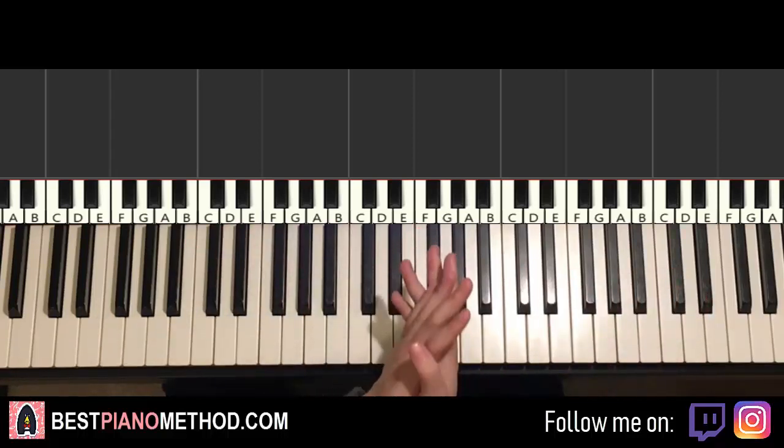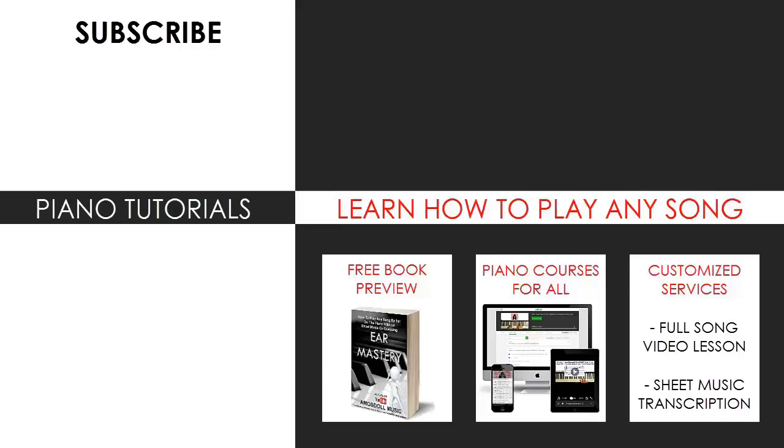That's pretty much it for today's lesson. If you enjoyed this lesson make sure to check out the rest of my channel, because there are literally thousands of these videos ranging from pop songs of all languages, meme songs, video game music, movie, anime and cartoon theme songs and many more. Also check out my website bestpianomethod.com linked in the description below if you want to learn more piano from me — courses on how to play by ear, improvise, read sheet music, how to play and sing, and many more courses at all levels, even for those who have never touched a piano before. Enjoy your time around my channel and see you next time.